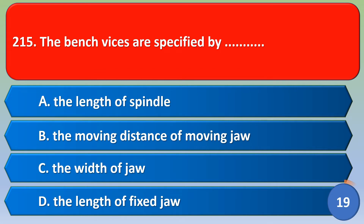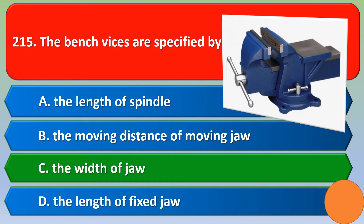Bench vises are specified by: option A the length of spindle, option B the moving distance of moving jaw, option C the width of jaw, option D the length of fixed jaw. The correct answer is option C, the width of jaw.